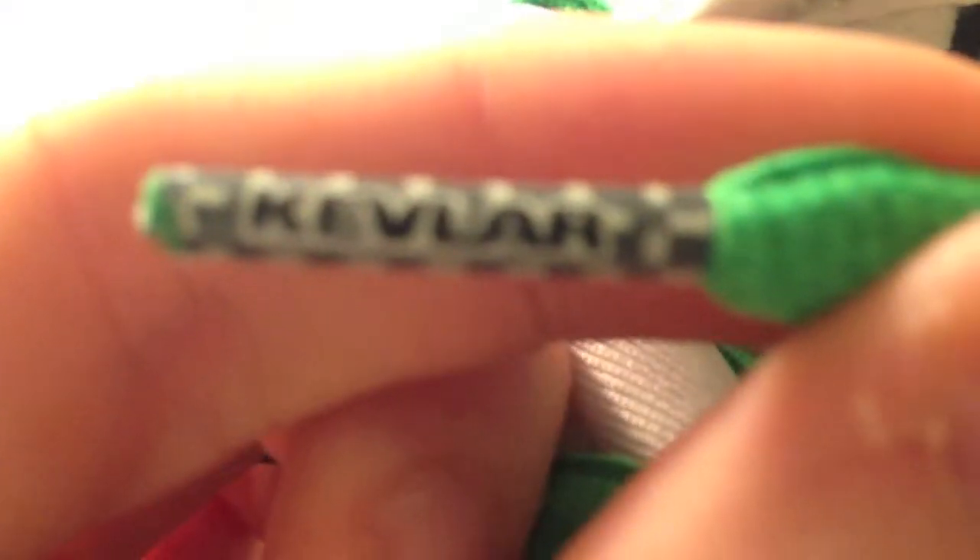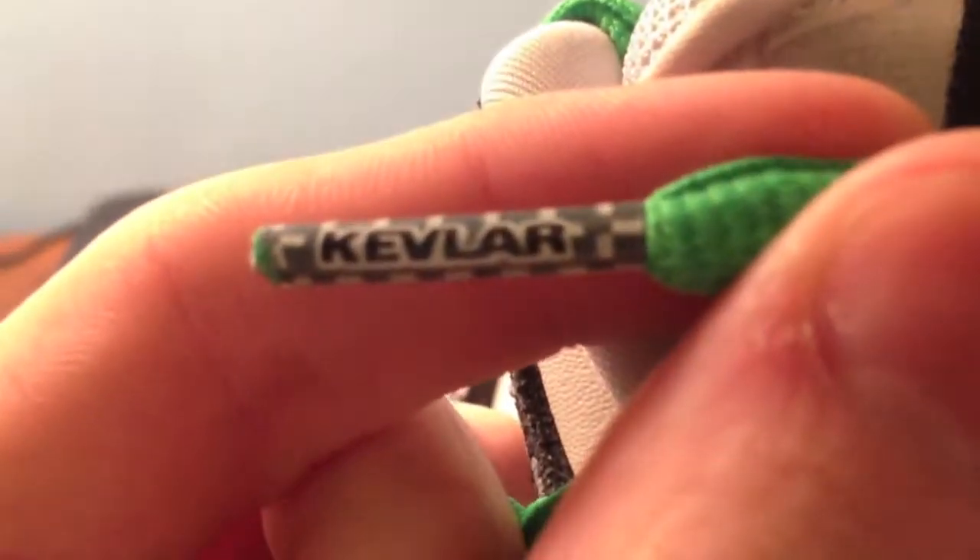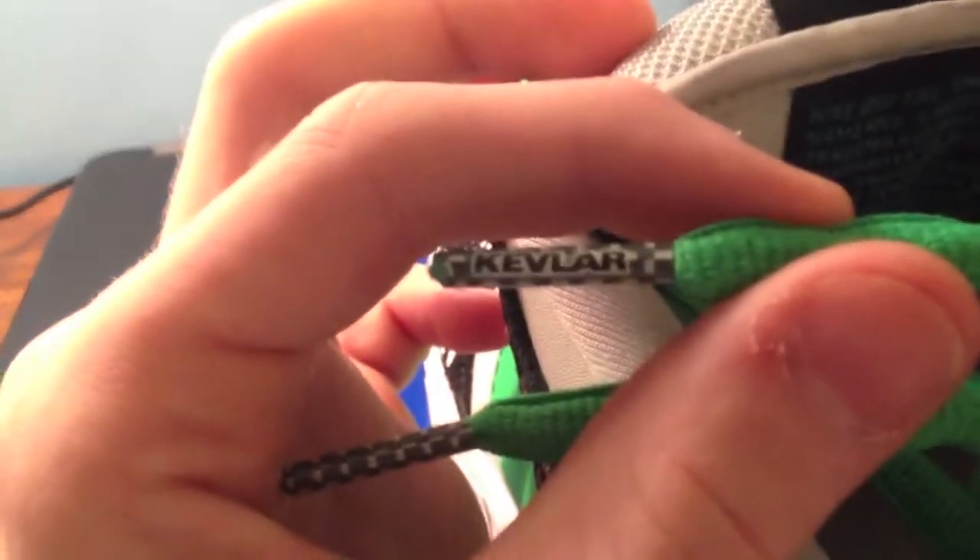I'll show you this — the laces are green. If I can get you a look at this. Sorry about this, only if you would focus in — jeez, what's happening. Sorry about that.